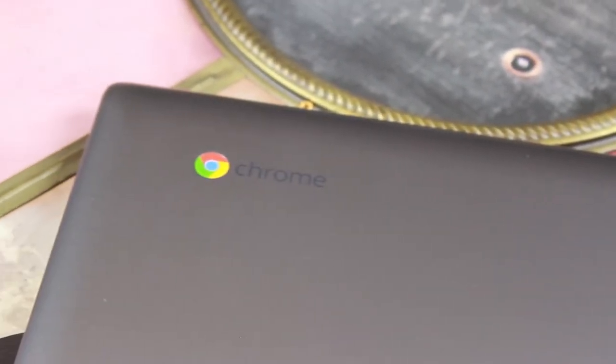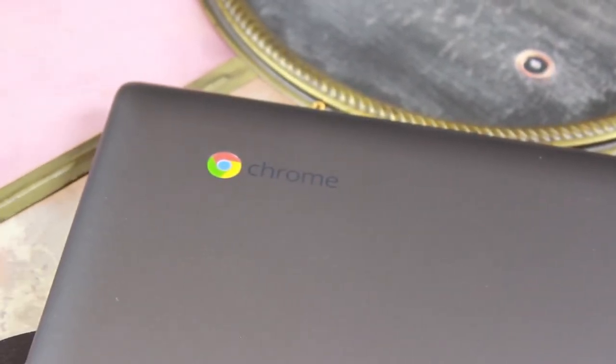How's it going guys? Ben here with iTechTriad and today we're going to be taking a look at the Lenovo N20P Chromebook.